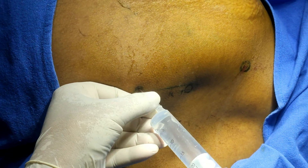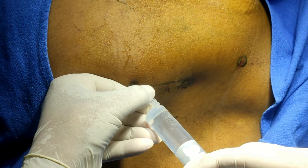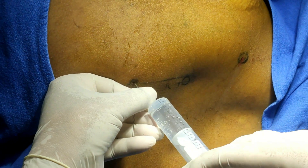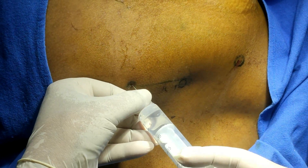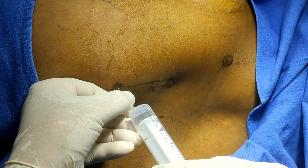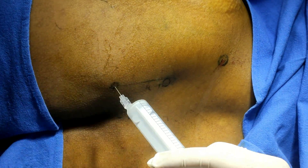Rotate, inject, aspirate and inject again — rotate, aspirate and inject. I have now completed the sacral plexus block. This will block the sacral component of the lumbosacral plexus.